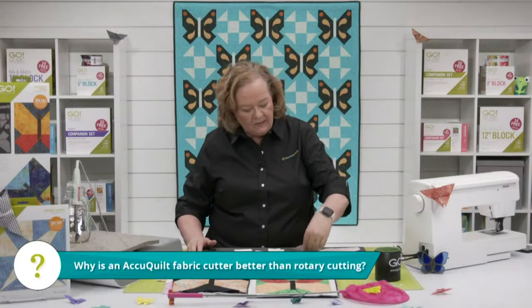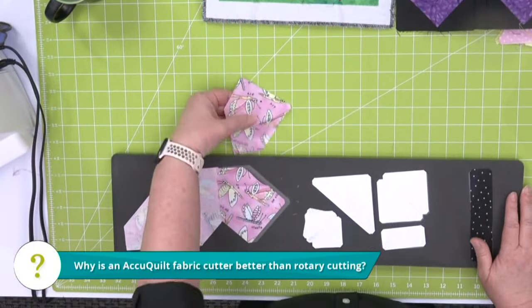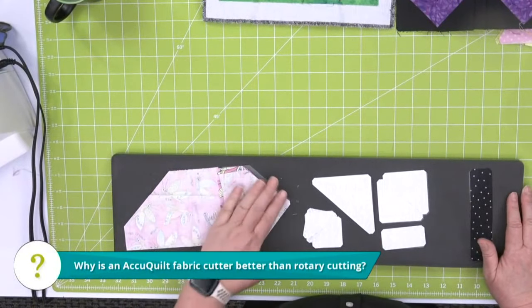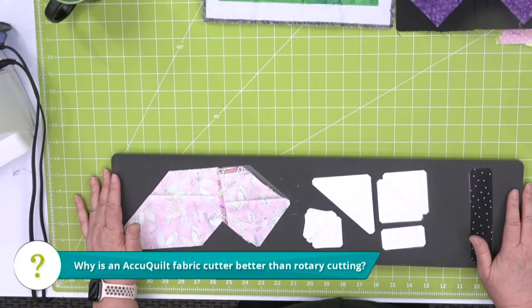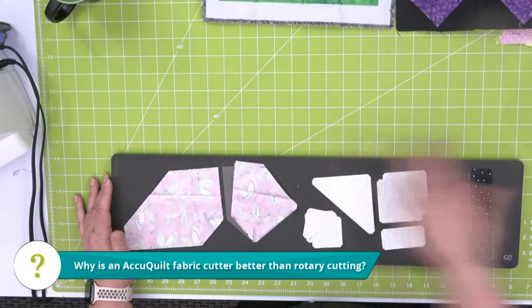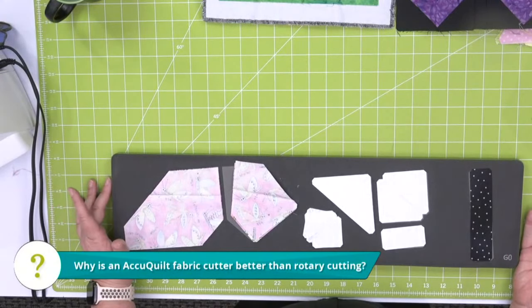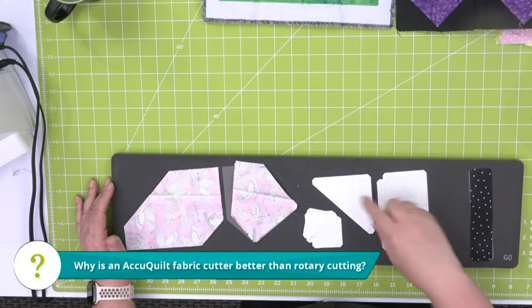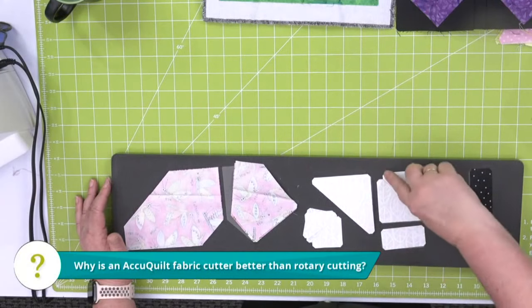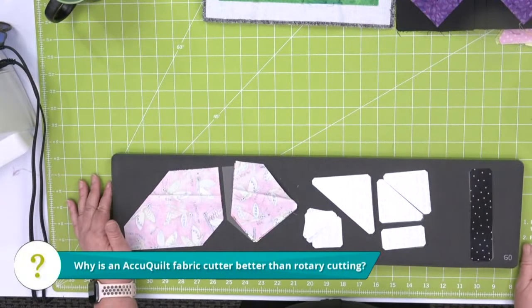Let's talk about why an AccuQuilt fabric cutter is better than rotary cutting. In my quilting head, I could never cut these shapes with a rotary cutter — it's just never going to be accurate. You can cut three butterflies in one pass through the cutter using six layers of fabric, and every time they're going to be accurate. With our half-square triangles, the dog ears are already cut off so you can put them together perfectly.